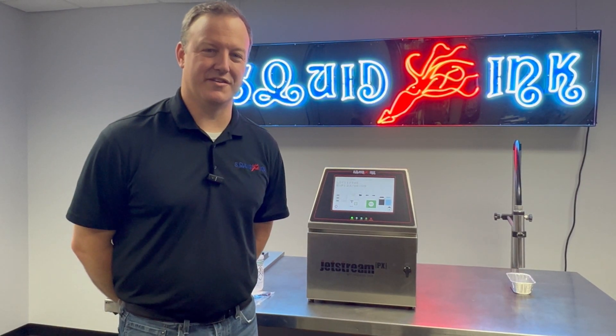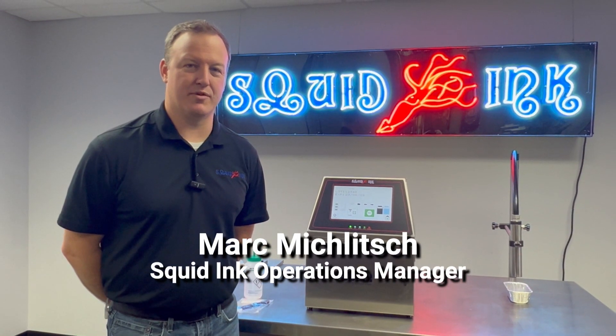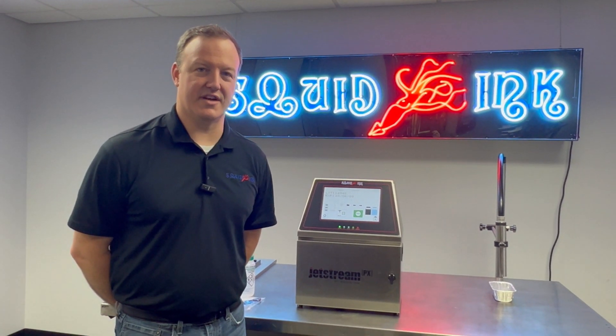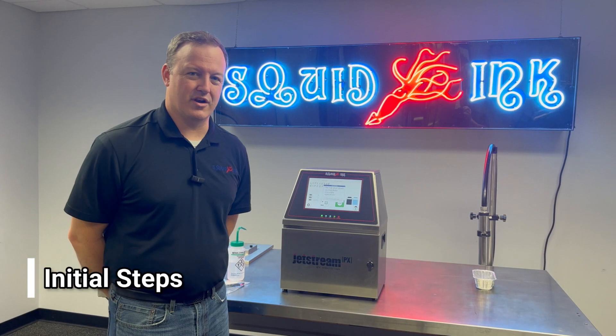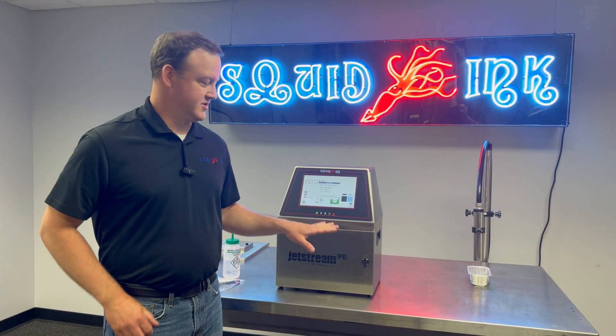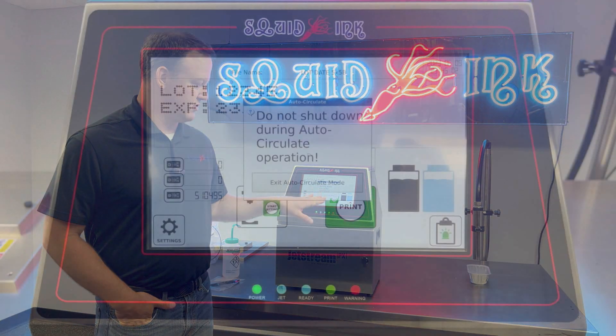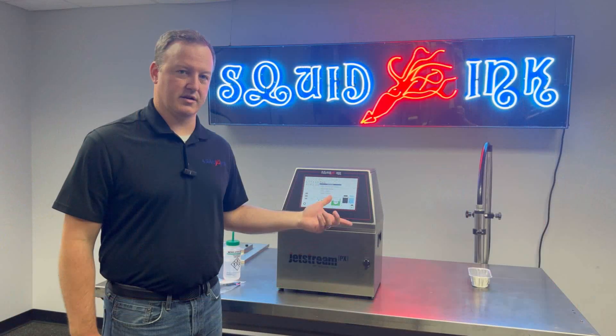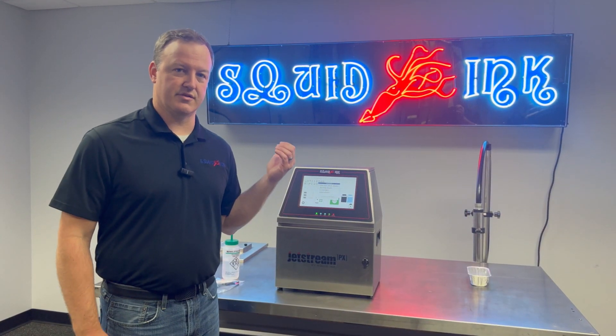Hi, I'm Mark Miklitsch with Squid Ink. In today's video we're going to talk about proper printhead maintenance and cleaning on our Jetstream PX CIJ printer. If we're going to clean our printhead, the first thing I want to point out is we don't want to be jetting. What you should see on the display is we're likely in auto-circulate mode.